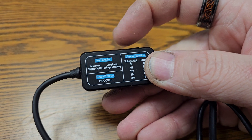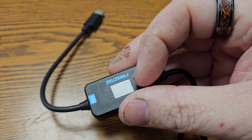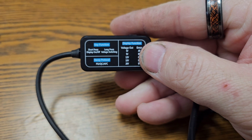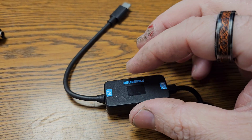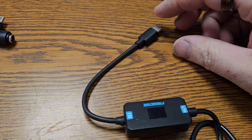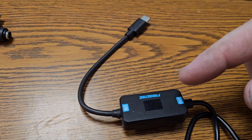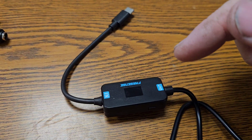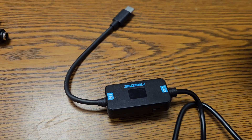Hold button to change voltage. And on the screen you'll see it go from 5 volts to 9 volts to 12 volts to 15 volts to 20 volts. All this does is change the resistor value — or however power delivery asks the charger what to deliver. So if you need 20 volts coming from it, you can just click, click, click — 20 volts.